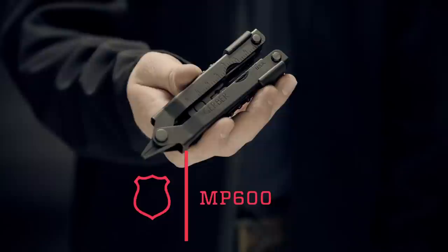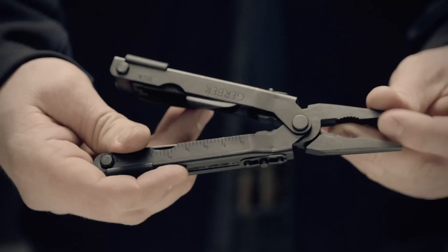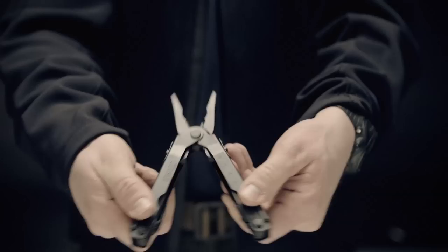This is the MP600. Proven on the battlefield, it's the core member of the one-handed opening series of Gerber multi-tools relied on by the US military. Built of hardy stainless steel, the MP600 opens smoothly with one hand and its long pliers function precisely to grab and manipulate small objects in equally small spaces.